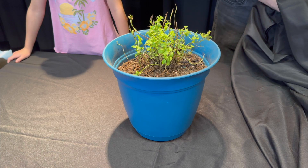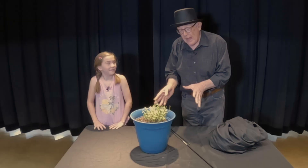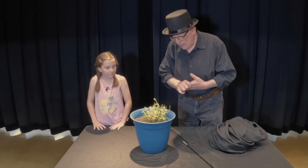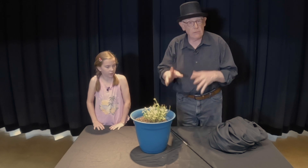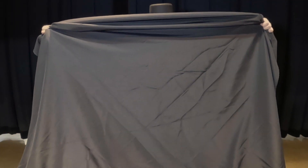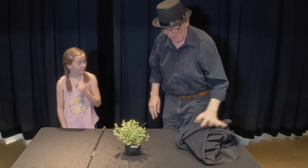Madrigora! Whoa — look at that, it magically transplanted! Well, these plants don't magically really transplant on their own — we're going to have to help them out a little bit. Hillary, you're going to help me transplant some plants. We're going to try to get this back to where it was so we can show the kids how to do this. Wave the magic wand — Madrigora! Nice job, really doing some amazing magic.